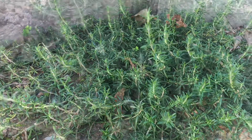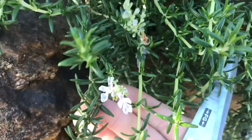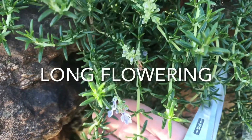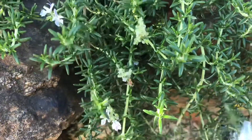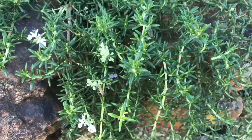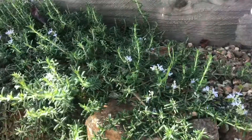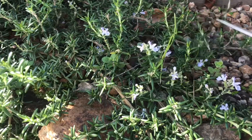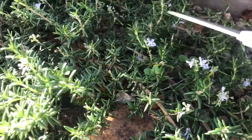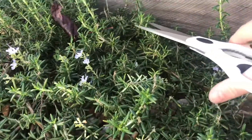One extra thing I forgot to mention is that when these come into flower, they flower for most of the year. What that means is you've got color in your garden, and it also means you've got lots of bees in your garden as well, because the bees just love these.